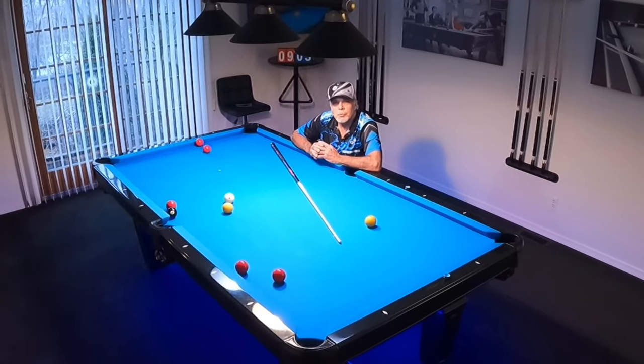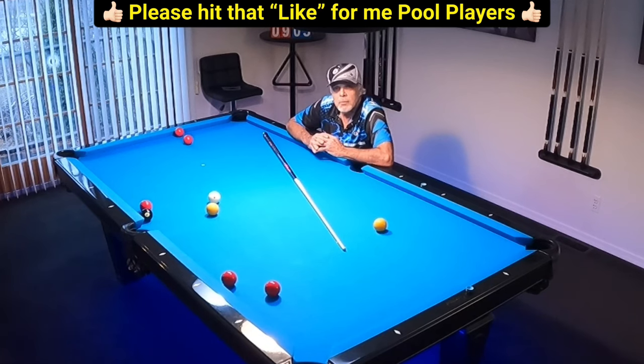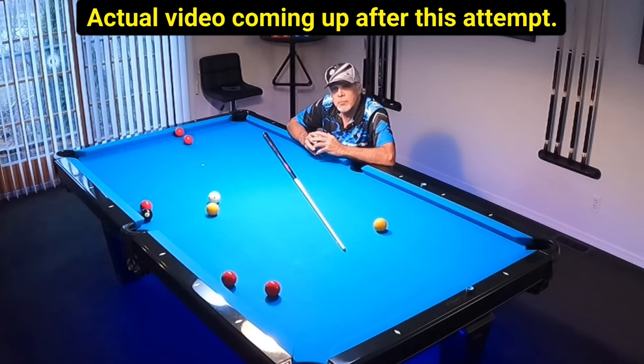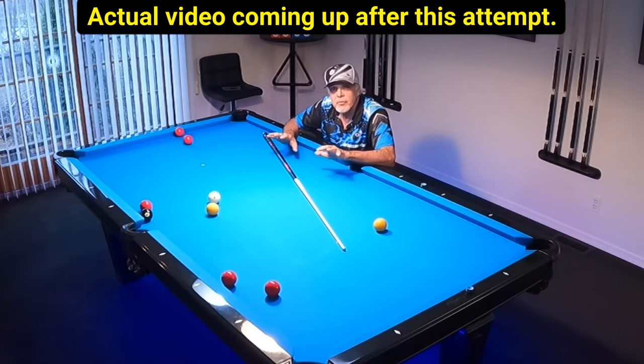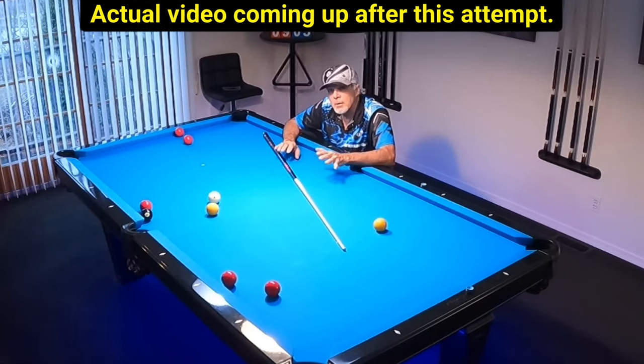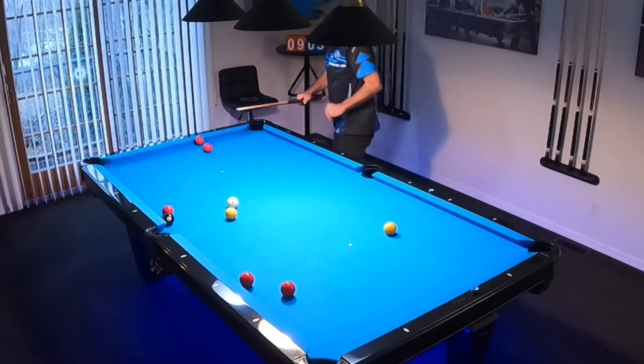Hello, pool players. Ron here. Welcome once again to the Pool Student Channel, and thank you very much for watching, everyone. Something special happened yesterday during my eight ball practice session, and I wanted to share this with you. I'm going to show you yesterday's session — I had the camera running when I pulled this off — but I'm also going to try to reenact this right now to see if I can do it again. Then after you see yesterday's video, I'm going to share with you a practice exercise that works really good for this type of shot. So let's go ahead and do it.